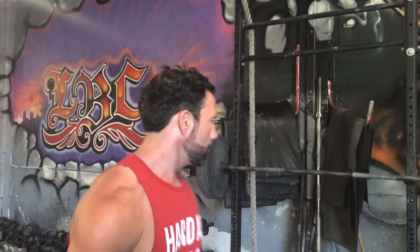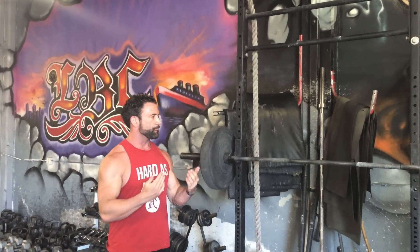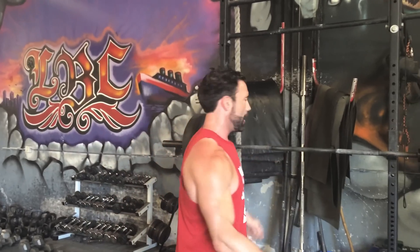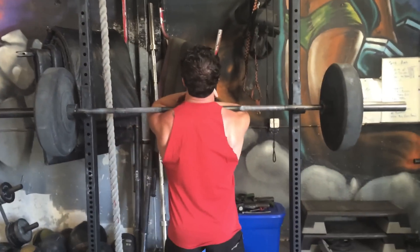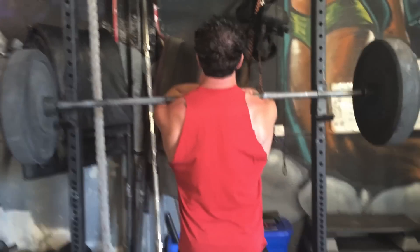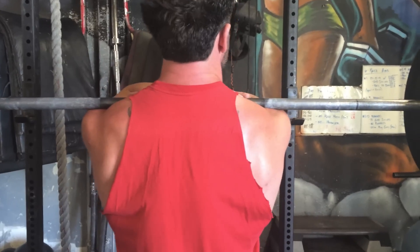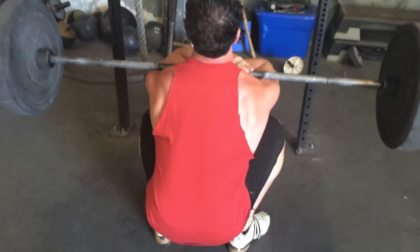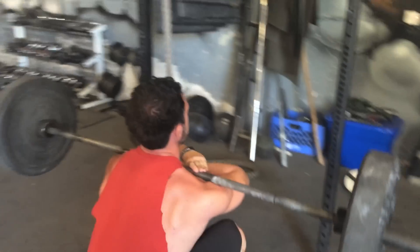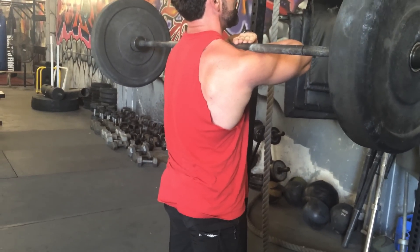First things first, I want you to take a look at my back as I do the crossed arms version. Coming down here, my elbows are almost all the way in — I'm not really using any core strength. I've just got to keep this up on my shoulders, so my back isn't really supporting anything.